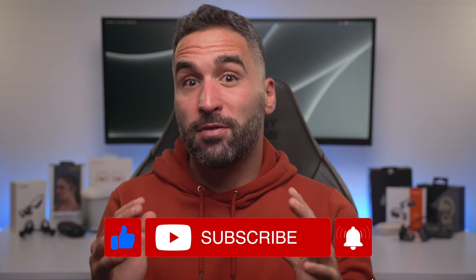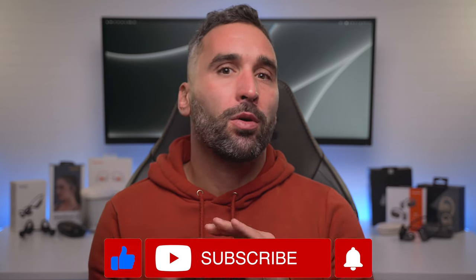Quick disclaimer: I received each of the buds from their respective manufacturer for this comparison, but none of them paid me for making this video, nor did they have any influence on the contents of this review.